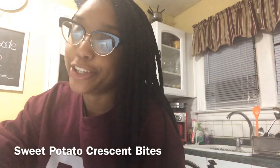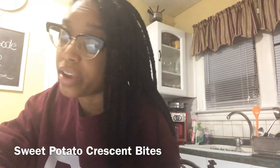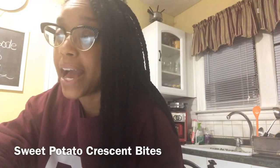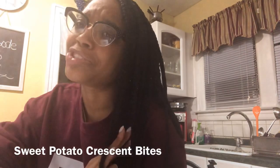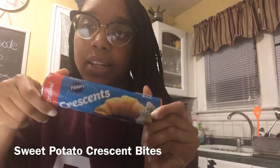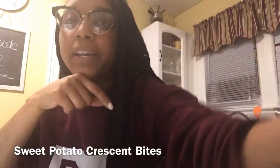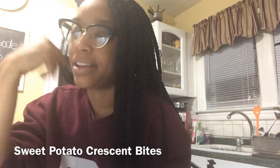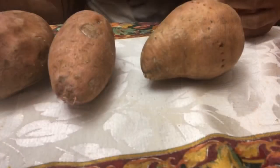Hey, so you remember I said Thanksgiving ain't over because you still got leftover Thanksgiving food? I'm still in the Thanksgiving spirit because we love food — we're foodies. I have to use sweet potato croissant bites. This is very quick. We have the good old Pillsbury croissant, and then I got some whipped cream for the topping. I don't have the pecans, which the recipe requires, and then you need three sweet potatoes. So we'll get this started!